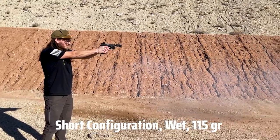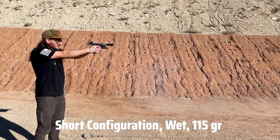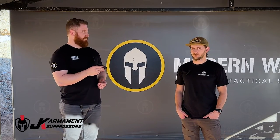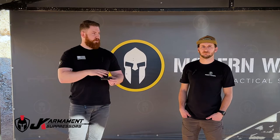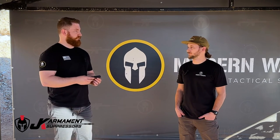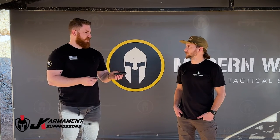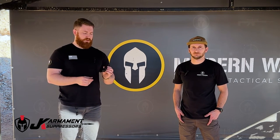Today we were able to try it out running 115 grain, 147s, and some hollow point 115s. So we got to try out a variety of ammo, kind of see what it was like, and we ran all of those in the long and short configurations — and wet. We mostly ran it wet. I don't think either of us have ever put any kind of petroleum jelly in a suppressor, so that was pretty neat to actually see how well that works.